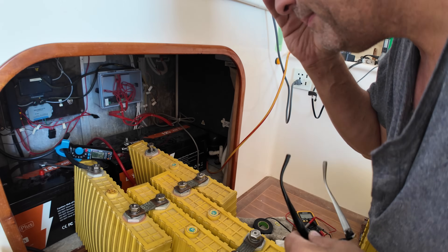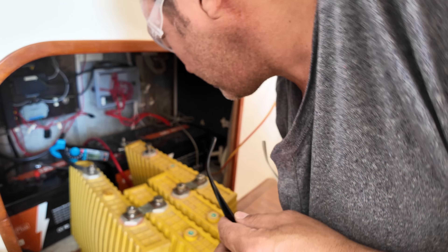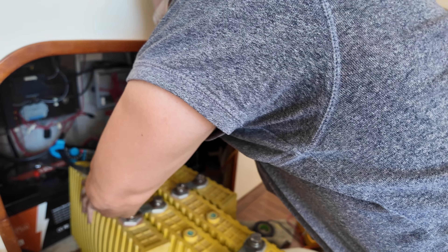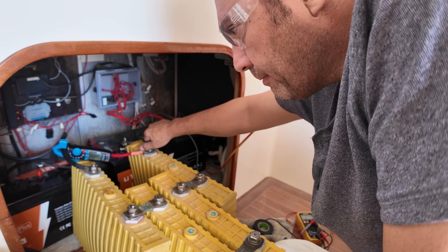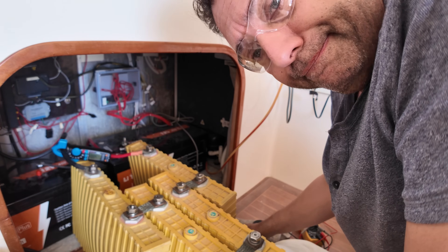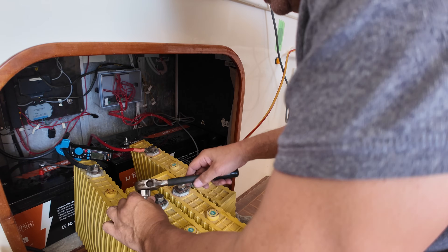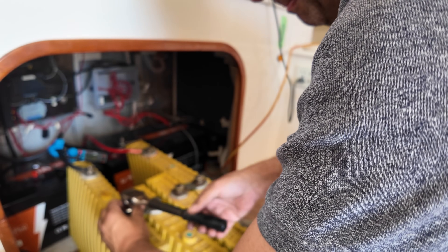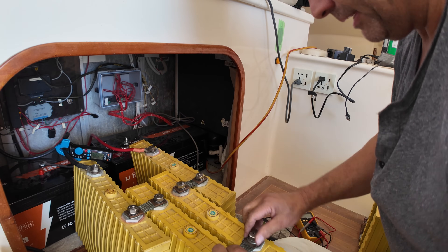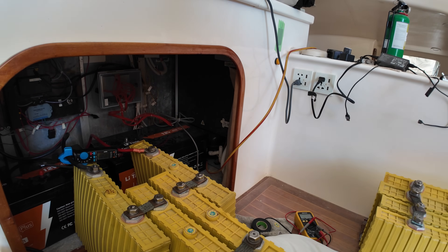I've got the DC clamp meter set up, showing 0.15 amps right now. I've got the negative hooked up — here comes the 12 volts. This goes straight to the inverter, which is off. This is where sparks can fly — luckily I've got a rubber-coated socket driver. All good. They're almost zero — I need to plug in the shore power.